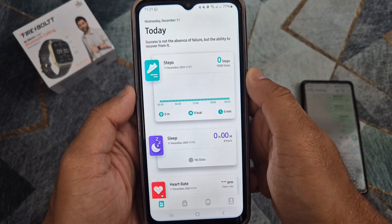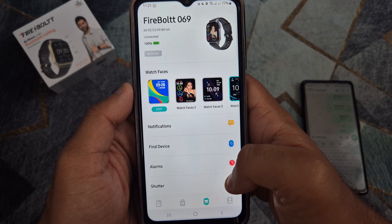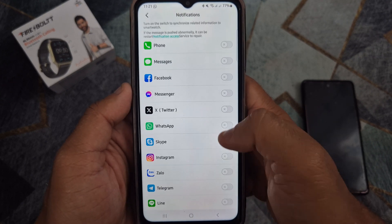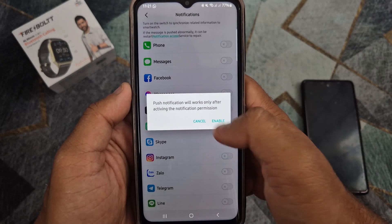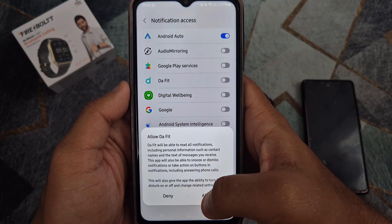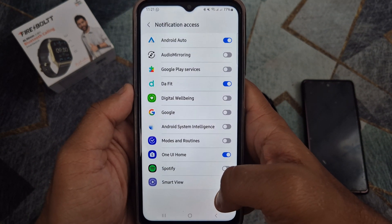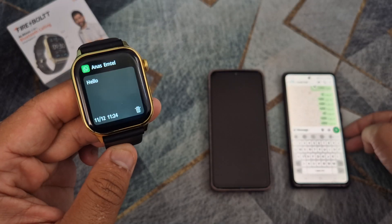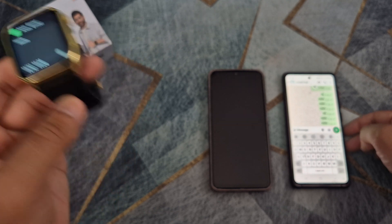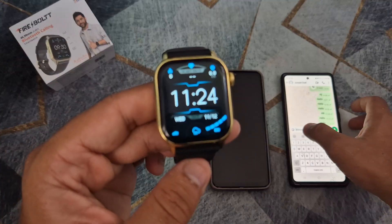Open the DAFIT application again and follow the steps to activate WhatsApp on your smartwatch. As you can see, now I am receiving WhatsApp notifications on my FireBoat smartwatch.